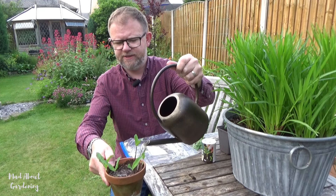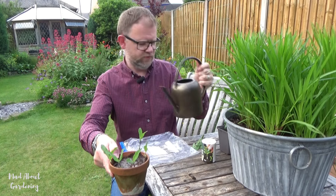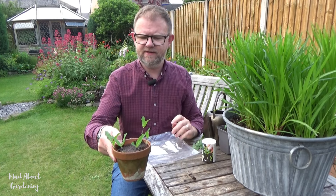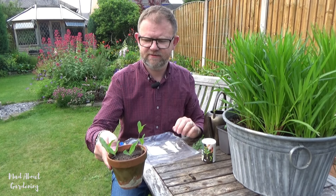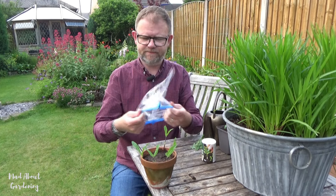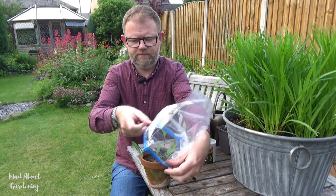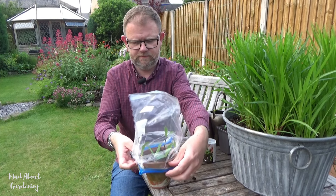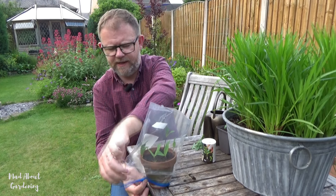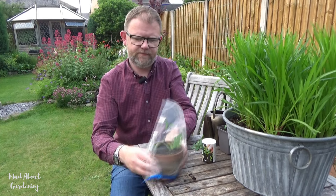We then give that pot a water. Some people like to water the compost before they insert the cuttings in. I tend to like to water it after the cuttings get placed in, just to settle the cuttings after they've been inserted. And then with the bag, we cover the whole thing, and that will just retain the moisture and prevent these little cuttings from drying out.